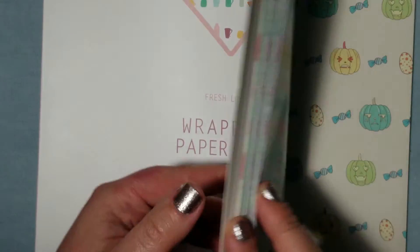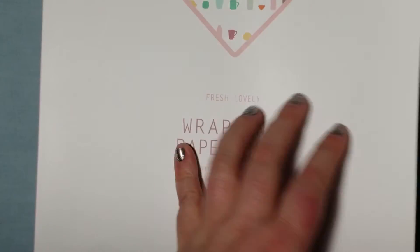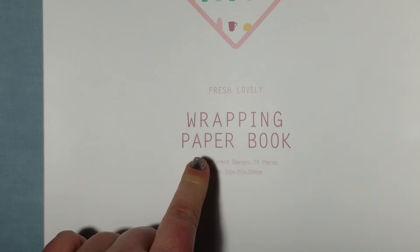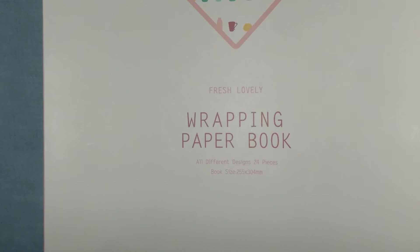I'm definitely a fan of this. Again, this is a wrapping paper book — not a roll — it's a book filled with gorgeous patterns. If you have any questions or want to see something specific featured, let me know. We're all here about play and sharing honest opinions, and this is definitely a must-have for the holiday gifting season. Thank you so much for watching, and to all my subscribers, thanks a million — you guys really make this channel happen. Happy playing!